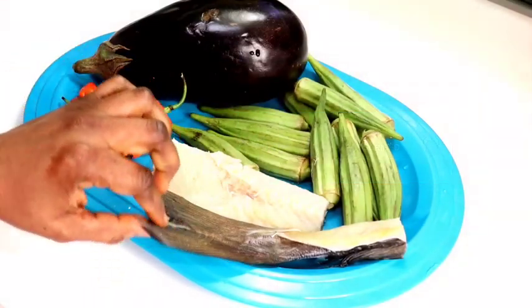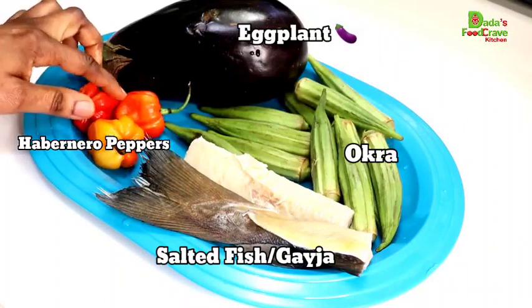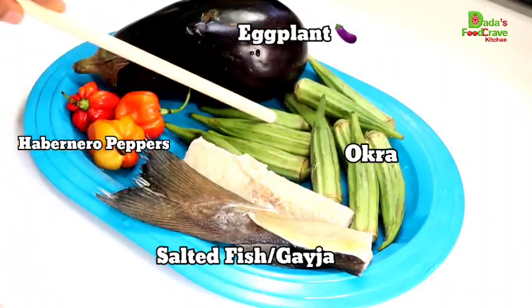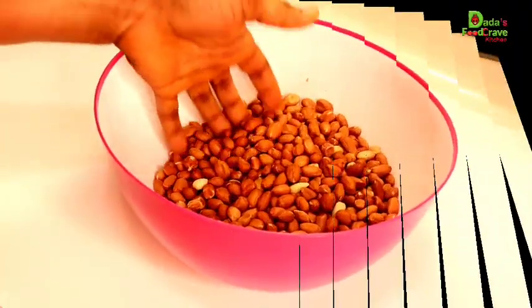I'm going to show you all the ingredients you need to make your Mbahalinyankatang. Here I have salted fish, which is a geja. Then I have habanero peppers. I also have some fresh okra and eggplant. These are all my vegetables for the garnishing later on.